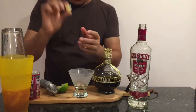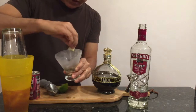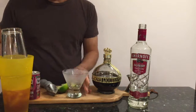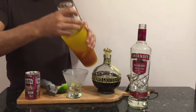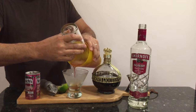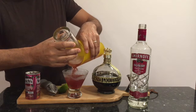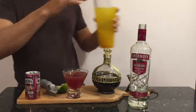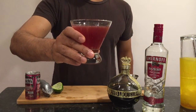Take a wedge of lime, squeeze it, and rub the lime oil right around the edge of the glass — this gives a nice fragrance. Drop it in, give a final shake, and here's your raspberry cosmopolitan. Cheers!